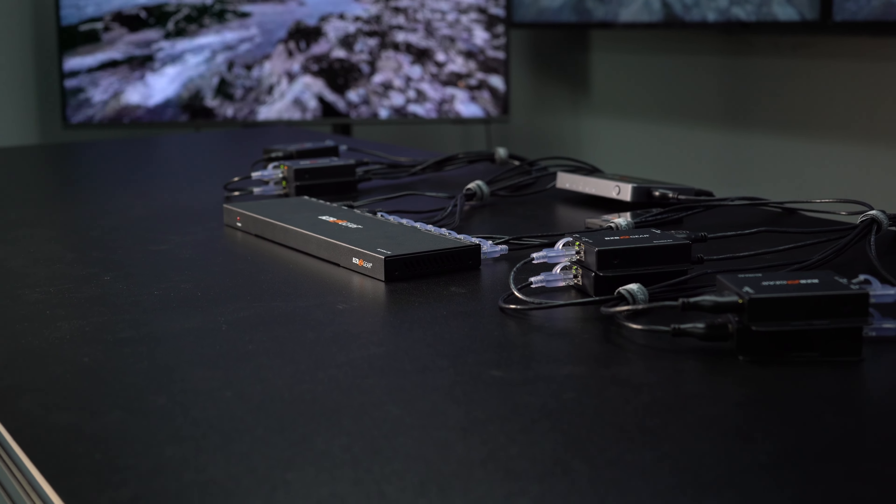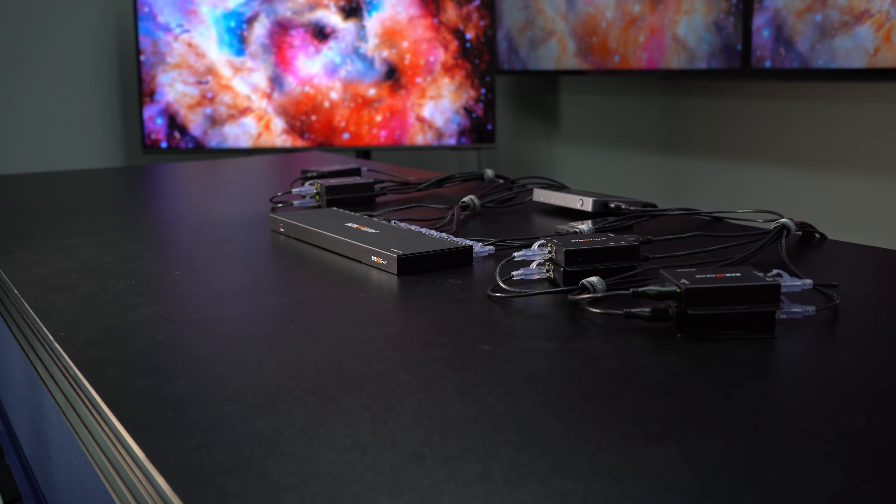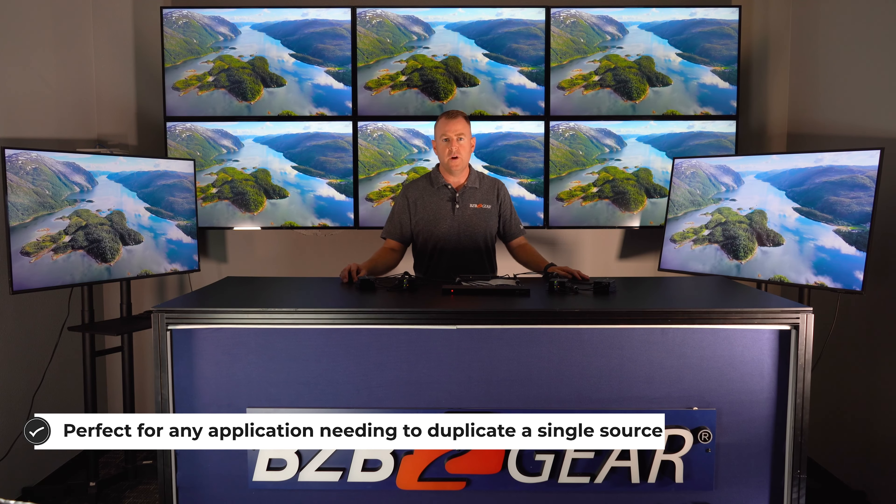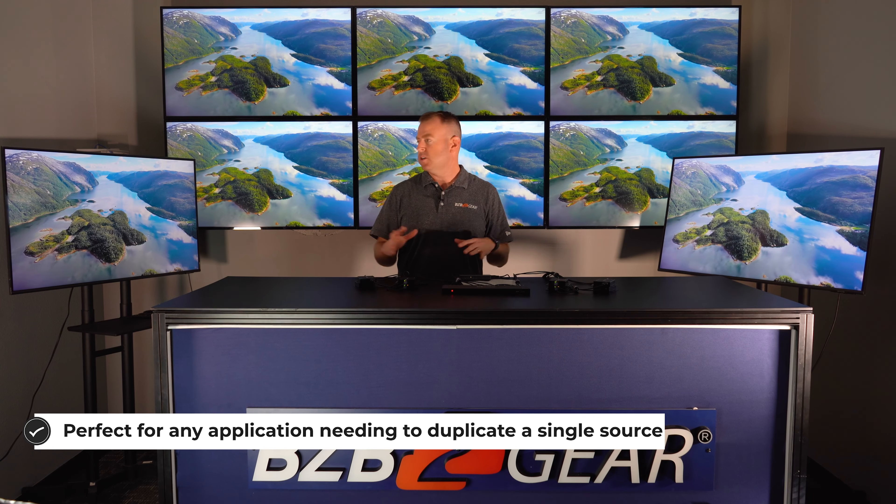It's a really easy setup. This is a great application for different environments — maybe churches, hospitals, casinos, hotels — whatever you want to display one source on multiple displays.